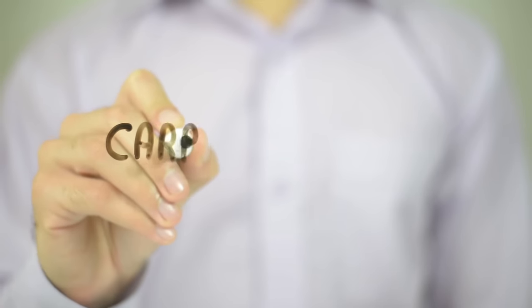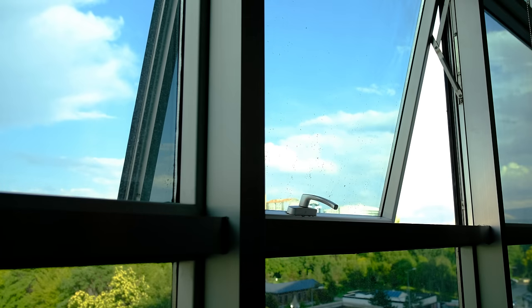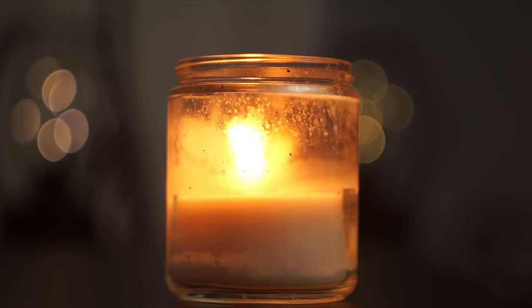It's important to understand that anything producing an open flame — including all the cooking methods we've discussed — can also produce carbon monoxide, an odorless and invisible gas that can be deadly. Because of this, you always need good ventilation when cooking indoors and should have a carbon monoxide detector with fresh batteries, along with smoke detectors and fire extinguishers. Never leave anything with an open flame unattended — whether a cook stove, heater, candles, or oil lamps — because it could start a fire that gets out of hand.